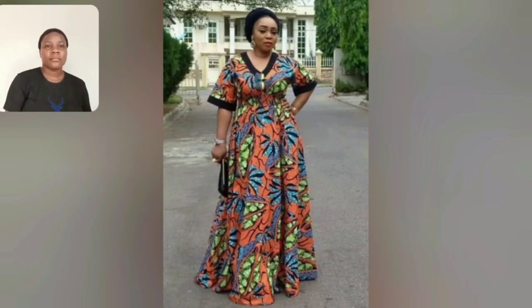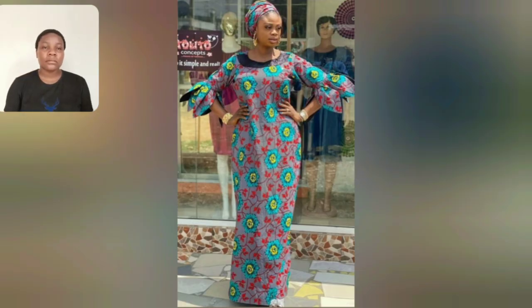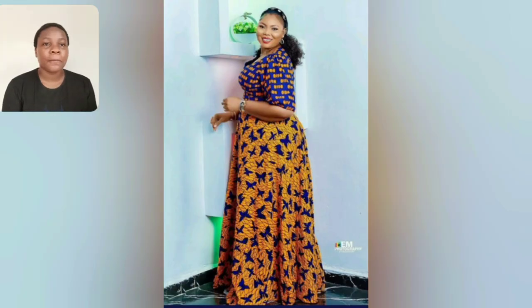If you're that lady that wants to keep it simple, you don't want stress, you don't want trouble - like this particular style - guys, look at this gown style. The short sleeve is very beautiful, the black detailing is just there. The beautiful thing about this gown is the sleeve - that cutting is just beautiful. This one is two different ankara combination and I love the arrangement; it's so beautiful.